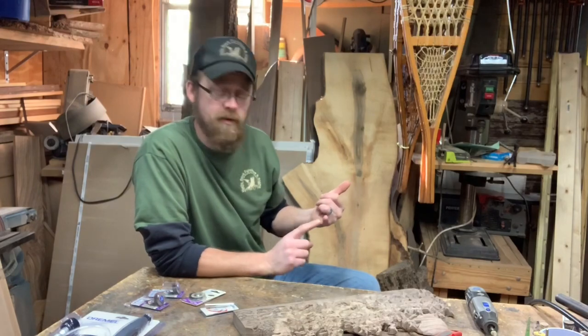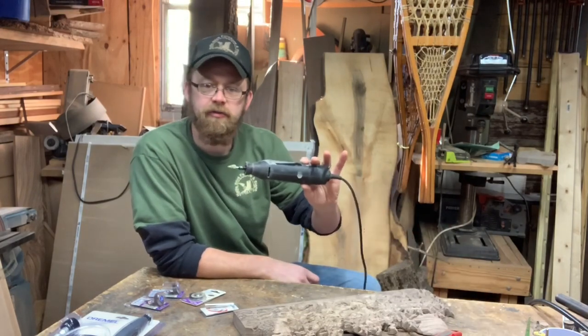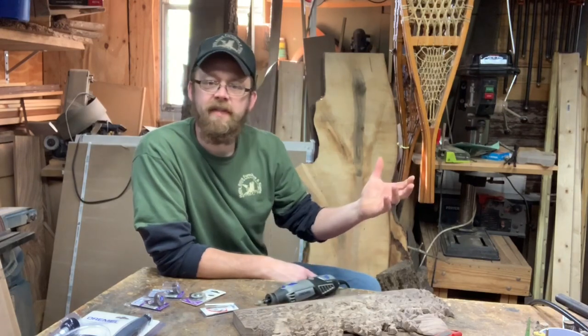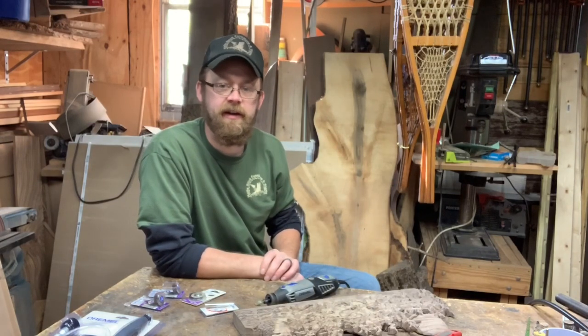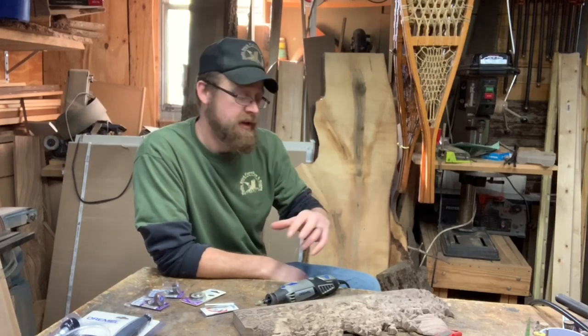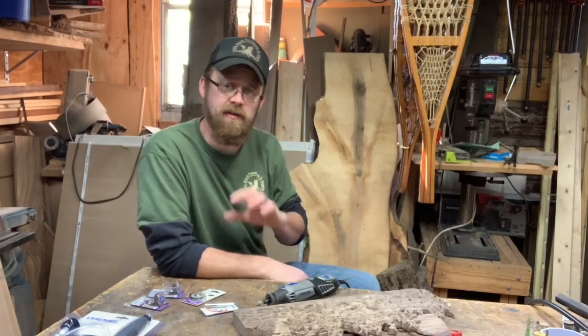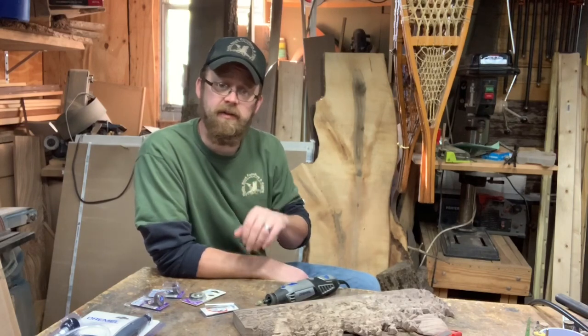I did recently order up a WEN Carver, very similar to the Dremel. Waiting for that thing to get here — it was supposed to be here days ago and it's still not here. So when I get that, we'll do an unboxing and review video and we'll see how it performs and go over the price and all that good stuff. That's something you guys can look forward to.